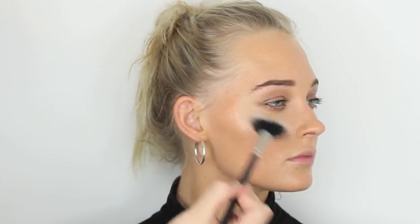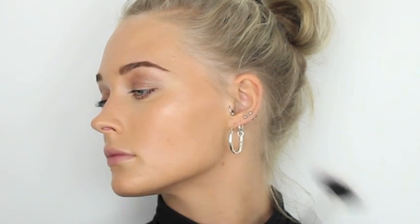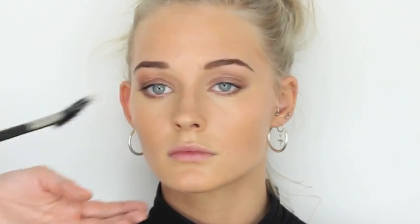Using the Becca Shimmering Skin Perfector in the shade Opal, this is going to give even more luminosity to the skin and really create that sun-kissed glow. I'm taking one pump on the back of my hand and using a synthetic fan brush by MAC to feather that over the cheekbones, a little bit into the temples, and a little bit down the bridge of the nose. The top of the cupid's bow is a really nice place to use it as well. The trick to keeping it looking like your own skin is not using too much powder.